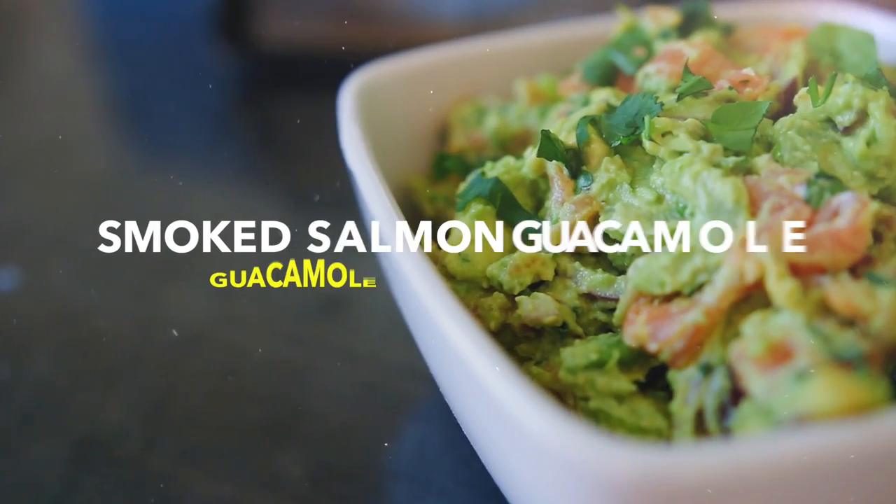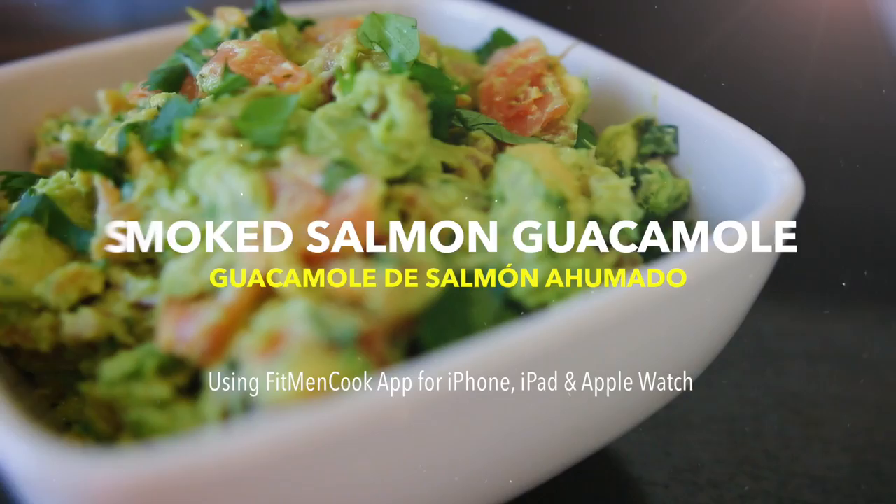Hello mates! It's me Kevin with Fit Man Cook. Okay y'all, I know, I'm silly, I'm dumb. What's going on y'all? It's me Kevin with Fit Man Cook.